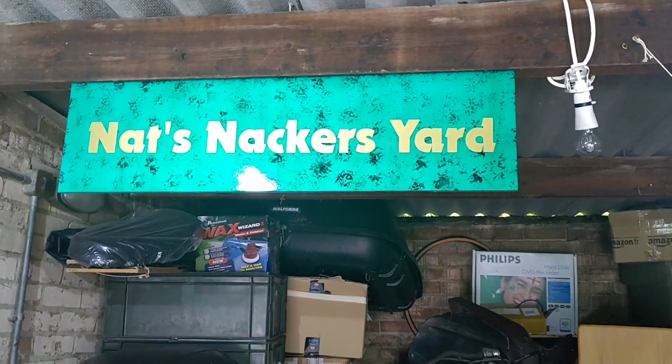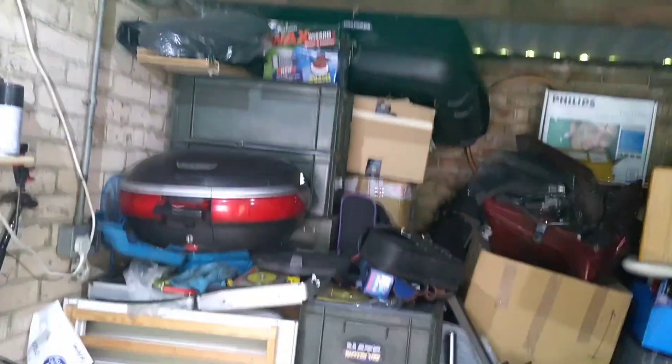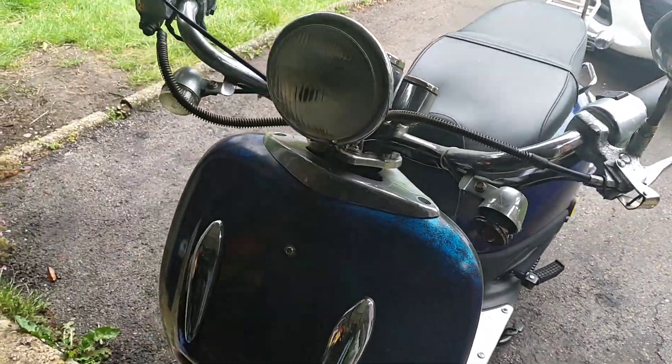Good morning everyone and welcome back to Nat's Knackers Yard. I'm Nat and this is me Knackers. It's a bit of a 125 scooter day today I think.